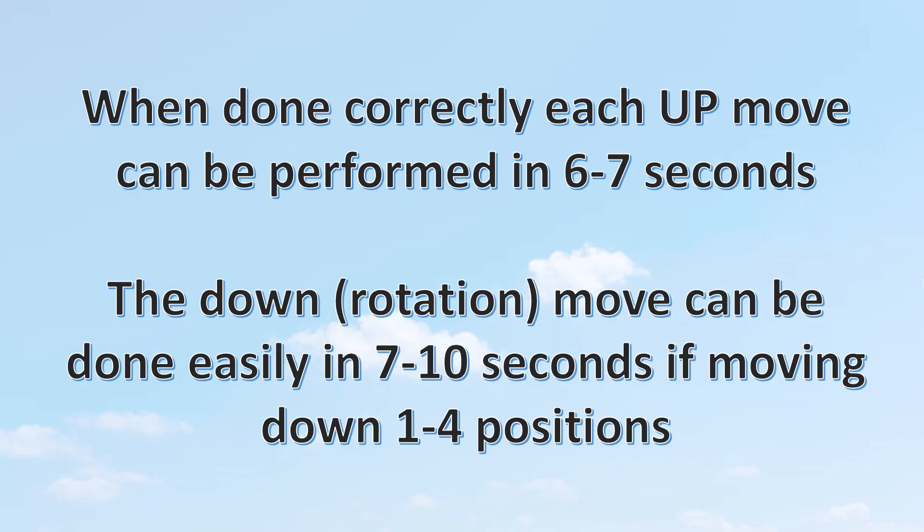When done correctly, each up move can be performed easily in six to seven seconds with no extra energy — going out and finishing flat coming back in. The down rotation can also be done in seven to ten seconds if moving down one to four positions, adding about two seconds per slot beyond that. Both the up move and the down rotation finish with horizontal, on-level approach docking on the shoulder.